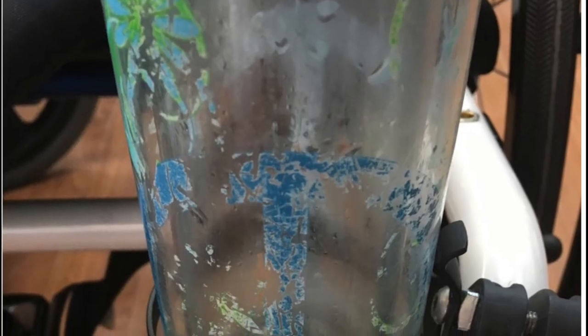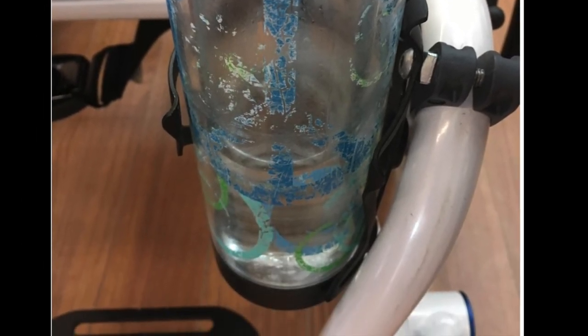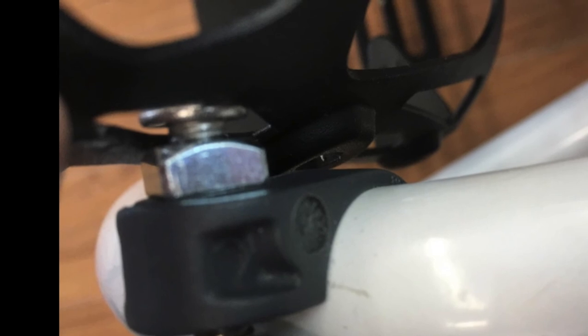Ta-da! You now have a removable cup holder on your chair. I find it gets in the way of transferring, so whenever I don't have a bottle in it I just slide it up so that the head of the screw passes through the wider part of the cage and chuck it in the bag on the back of my wheelchair.